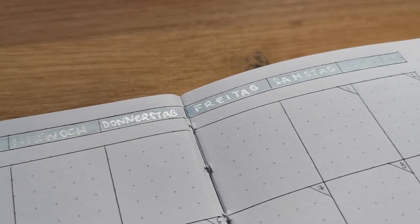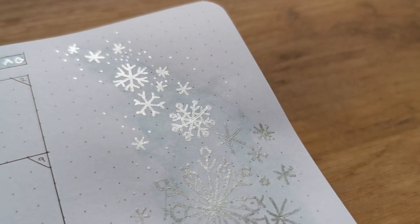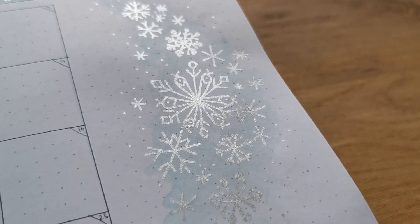There's another little close-up where you can actually see the shininess of the gel pen that I keep talking about.